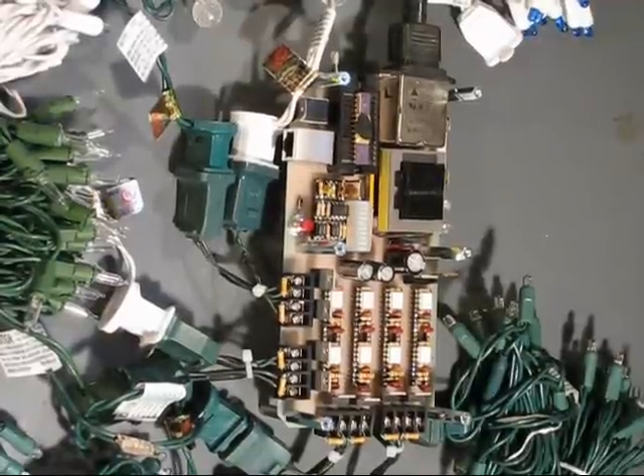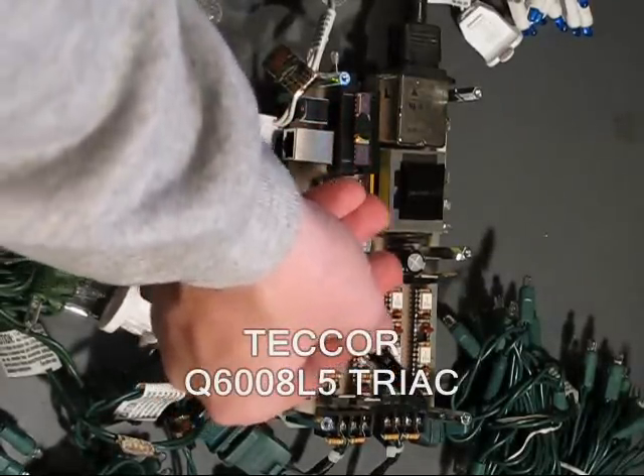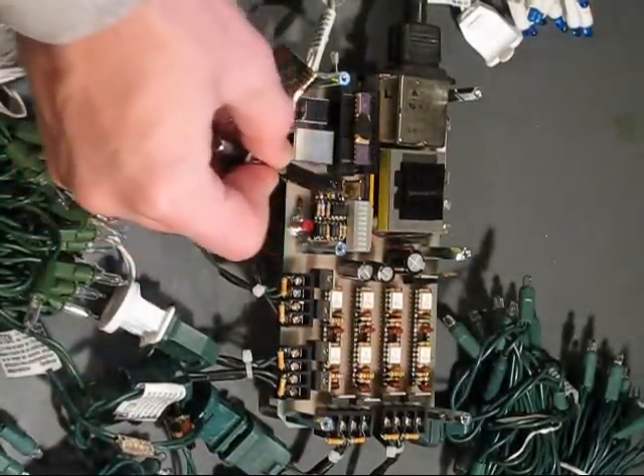I have 8 separate channels, each with their own opto-isolation and triac for power control, wired up with channel bleeder resistors for each of the 8 channels. I'm running the PIC micro on a 4 MHz crystal.